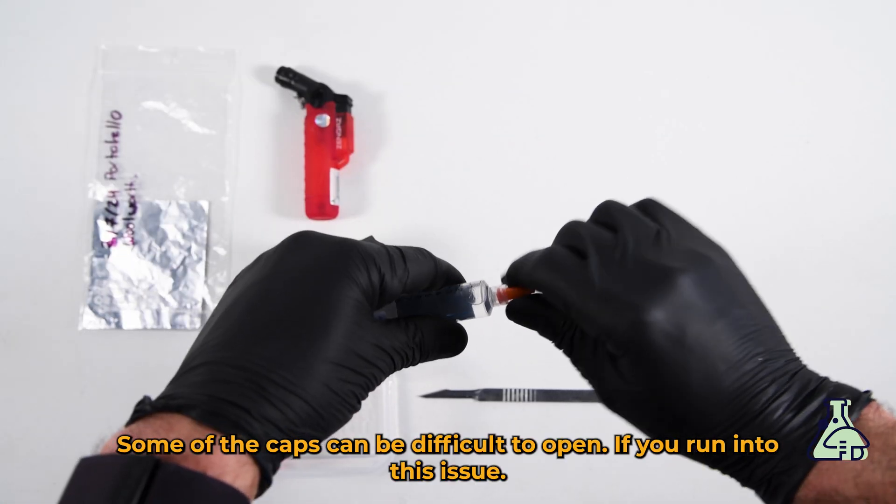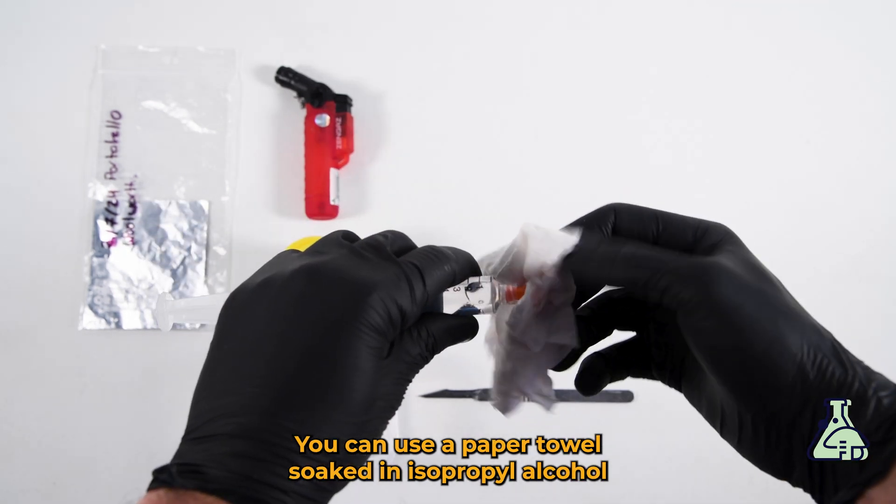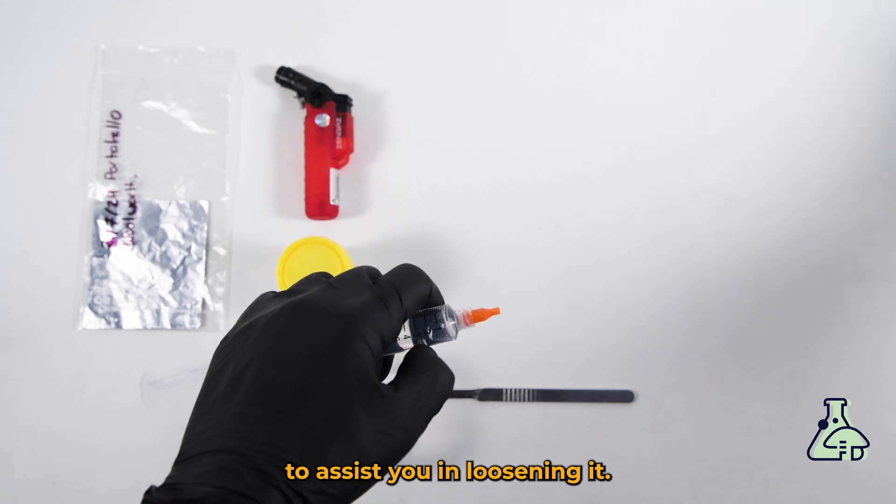Some of the caps can be difficult to open. If you run into this issue, you can use a paper towel soaked in isopropyl alcohol to assist you in loosening it.